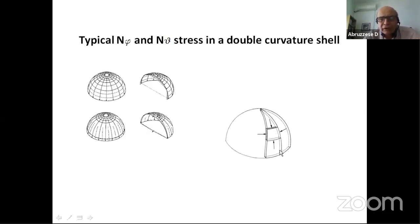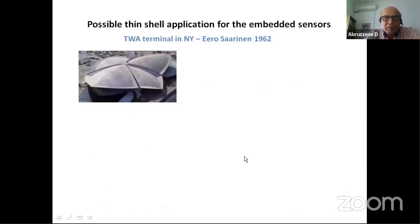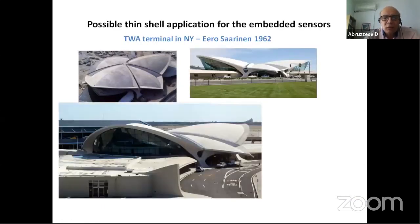Imagine a shell with double curvature, with N-phi and N-theta stresses. We need a structural model to solve this problem, but if we place deformation sensors at one point we can get a sort of skin effect — capturing membrane behavior. Embedded sensors can give information about flexural behavior. There are also piezo actuators or sensors: actuators can be controlled by electricity, but we use them in reverse as sensors, giving information about deformation, rotation, curvature variation, and therefore stress.